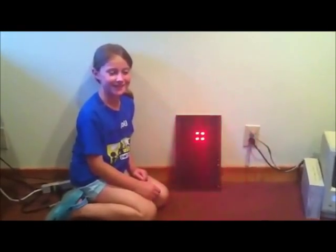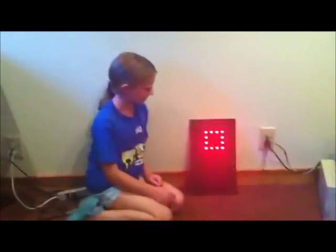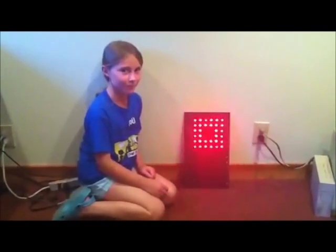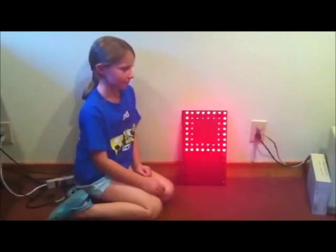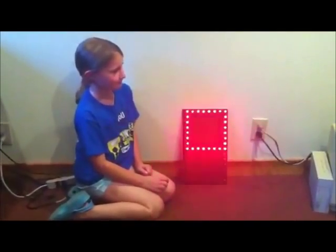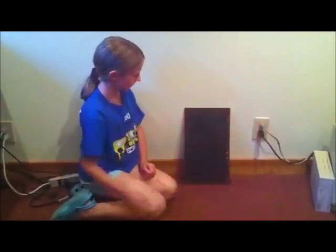This is Steve and Alice from Big Mesa Wires with our Halloween light board project. We started out with a giant 4-foot pegboard from Home Depot, and after a little figuring we realized that was going to take way too long. So we built an 8x8 array of LEDs.